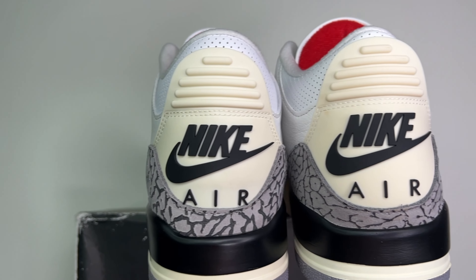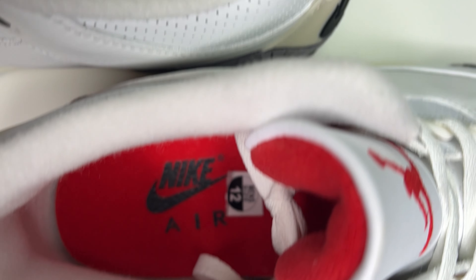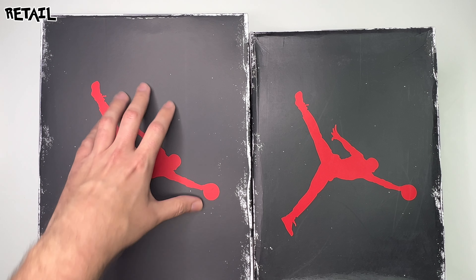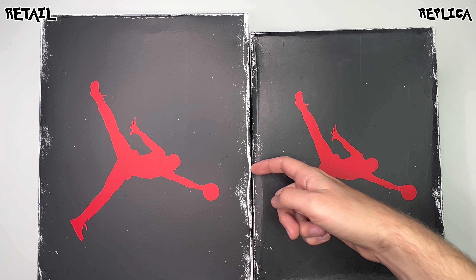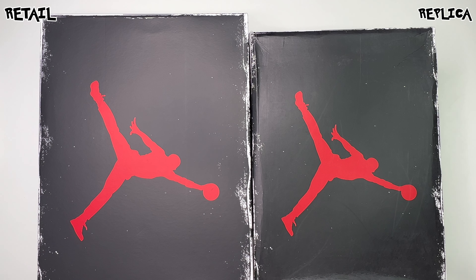The first thing we're going to check out is the boxes — left being the retail, right being the replica. This pair is from Eva Sneaker. First thing I like to point out is the difference in size of the box. The box on the rep is slightly smaller in length, width, and height than the retail — maybe a half inch or so taller retail to rep, and about an inch different in length.